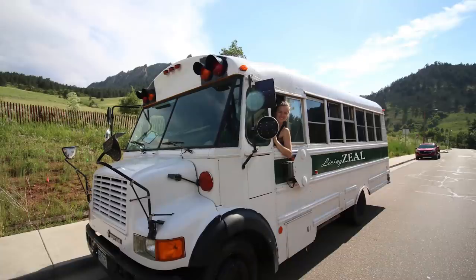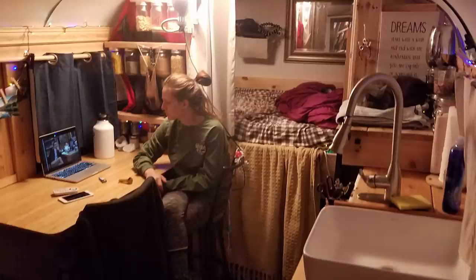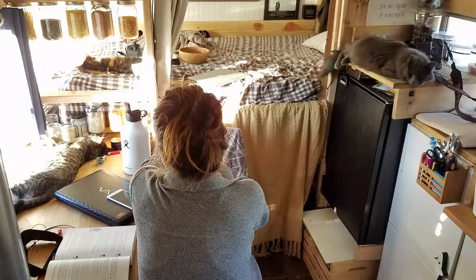Hey guys, welcome back to another Living Zeal video. For those of you guys that don't already know who we are, I'm Zaina, my husband Chad. A year and a half ago we bought a short school bus conversion back in Colorado and converted the entire thing ourselves. We did the entire build for less than $10,000, so on a pretty tight budget. We'll put the video up for that right now if you guys are also on a budget for your bus conversion build.